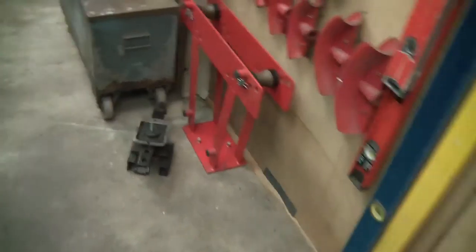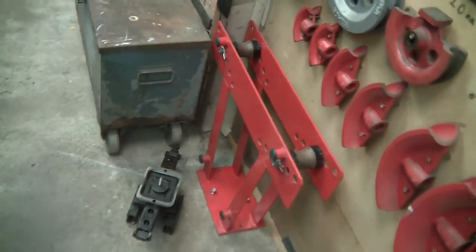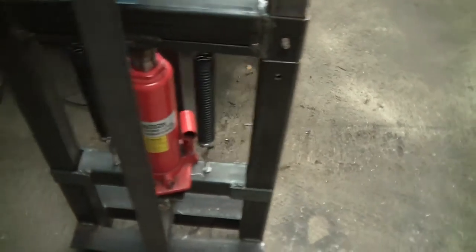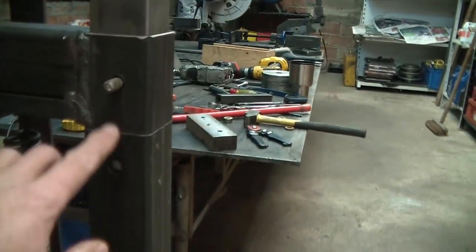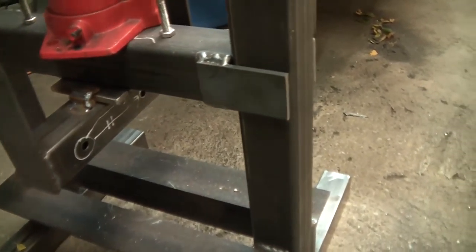I've got one of these cheap bar benders that I've never really used, but they're handy if you need to do a few roll cage type things or heavy tube bending. So I thought I'd use a 12-tonne jack and made myself a press - which is this part here. It jacks down and I can adjust the height, so it goes quite high. It works perfectly, just like all the other presses - pretty simple stuff.